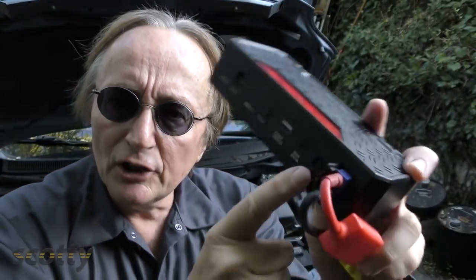As an extra bonus, you can run your phones and computers and all kinds of electronic stuff off these for quite some time. Just don't let your kids drain it all out using it for their toys, because then when you need it, it won't work.